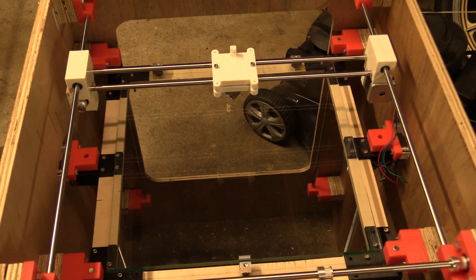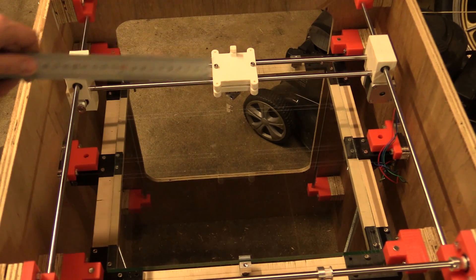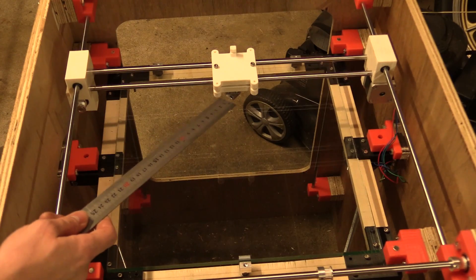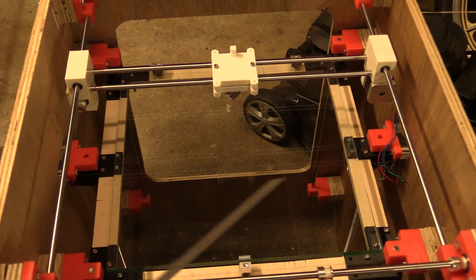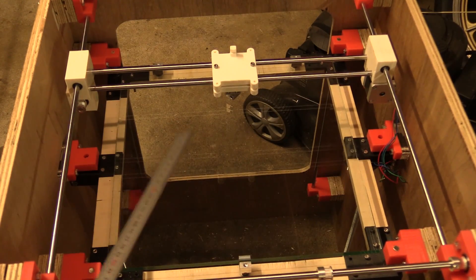I just found out that if you want to record something you have to press the record button. So what I did was I installed the glass plate and raised it up until it almost touched the nozzle. Then I moved the nozzle around and I could see that when I moved it this way, the nozzle was further up in the middle than it was at the sides.